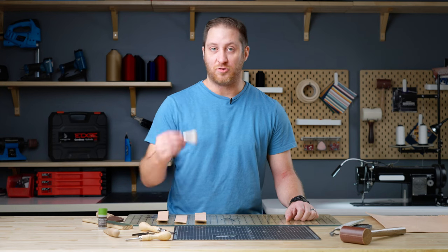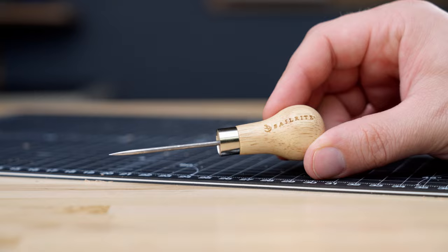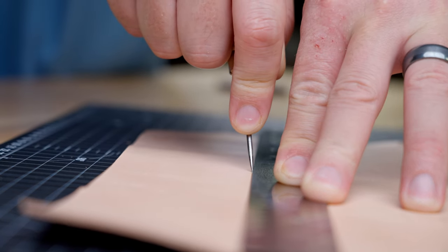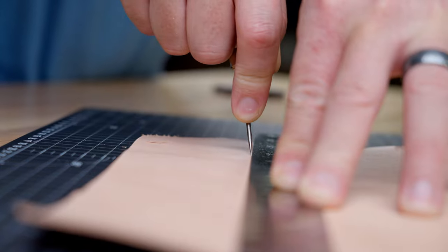The next tool we're going to talk about is our scratch-all. Like fabric where you use a marking pencil, with leather you can use a scratch-all to transfer your pattern or template onto your leather, reference holes, and any measurements you may need.